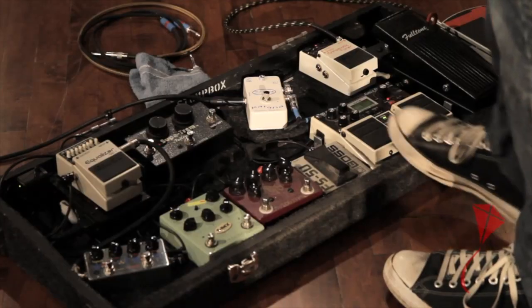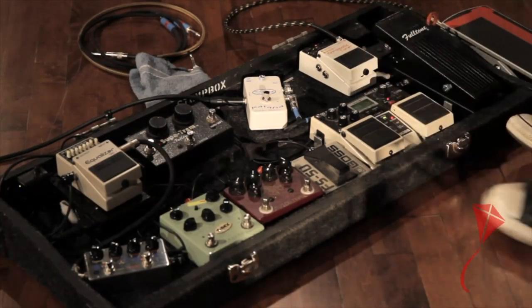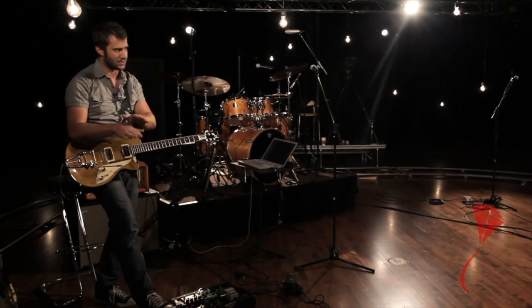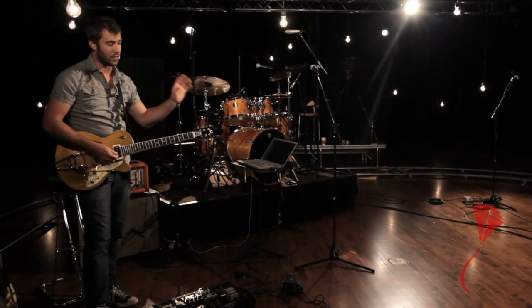Then I've got my delay pedal. If I'm telling people the order of effects to get, I would say tuner pedal first — you've got to have a tuner pedal. I've got my Boss tuner hooked up through my volume pedal, so when I pull back the volume pedal I can tune without the whole stage hearing me. Second pedal would be a good overdrive pedal, and the third pedal would be a delay pedal, because there are so many different ways you can use delay to your advantage.